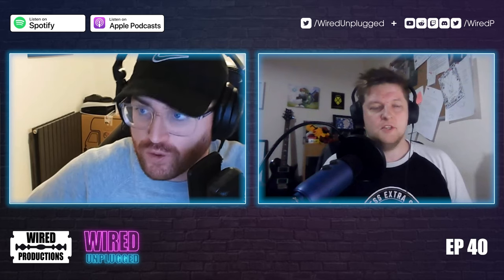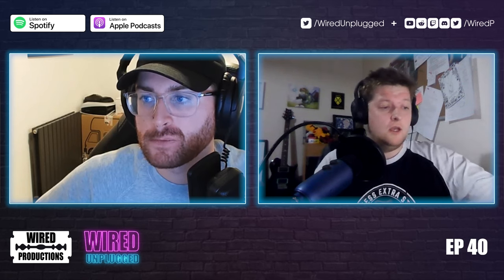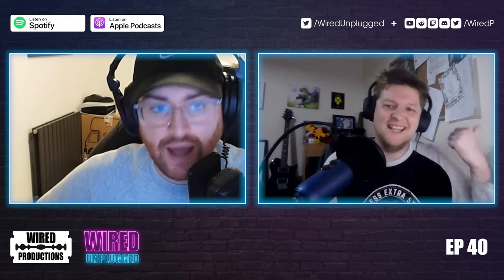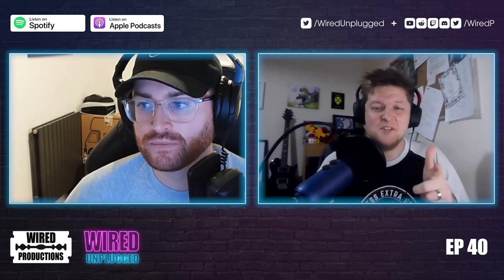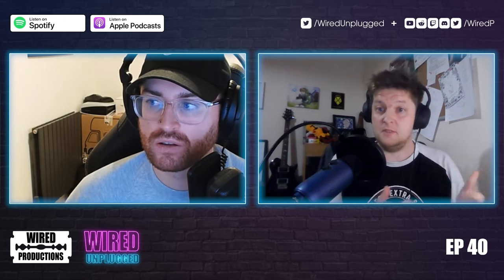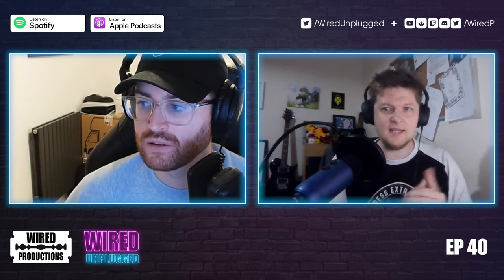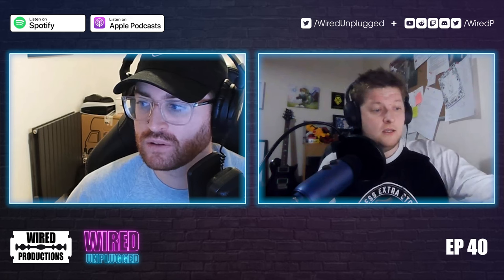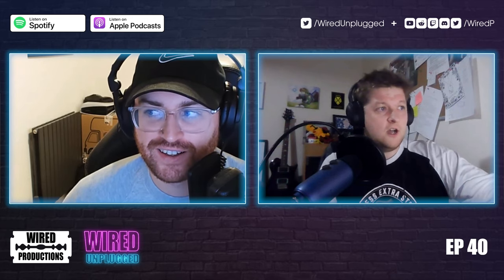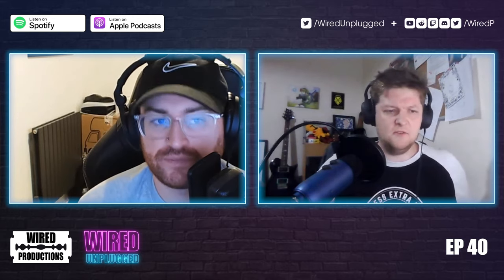Wired is hiring — if you want to take your first step in the games industry, get on board. We also announced a beta program where people can sign up to test upcoming Wired games early, give feedback, and help shape them. There's a beta coming up for Tiny Troopers Go.